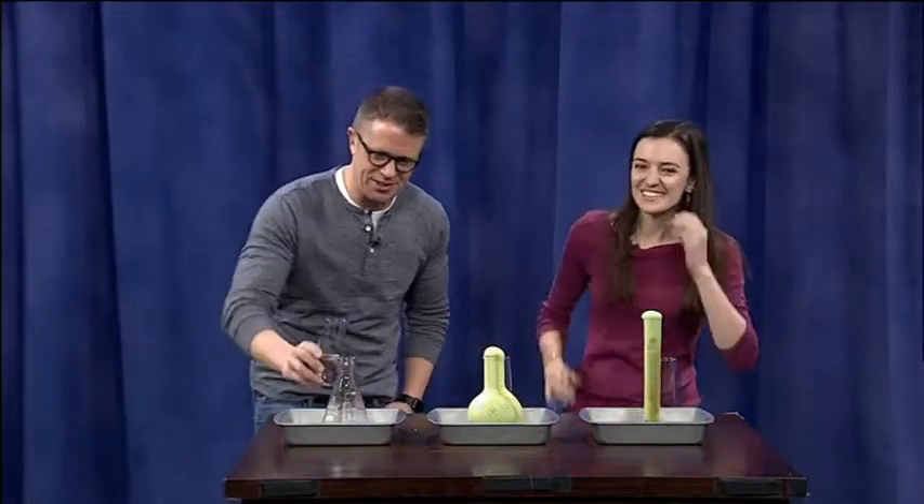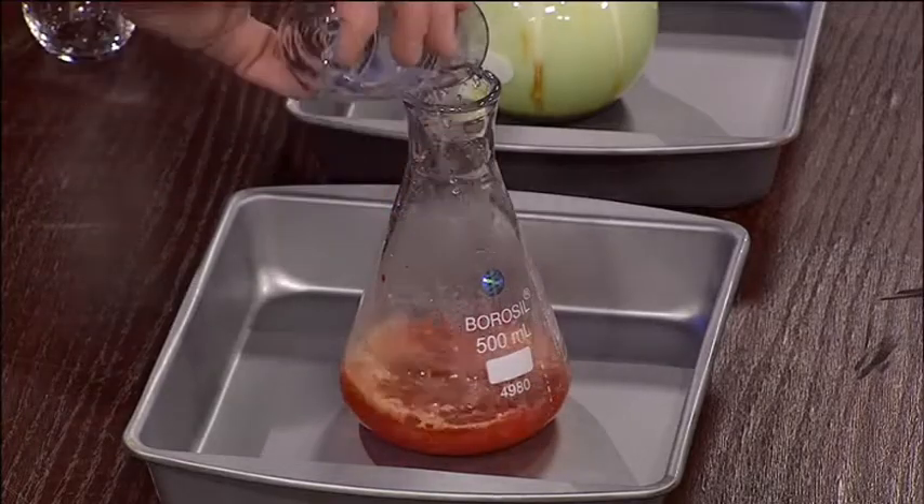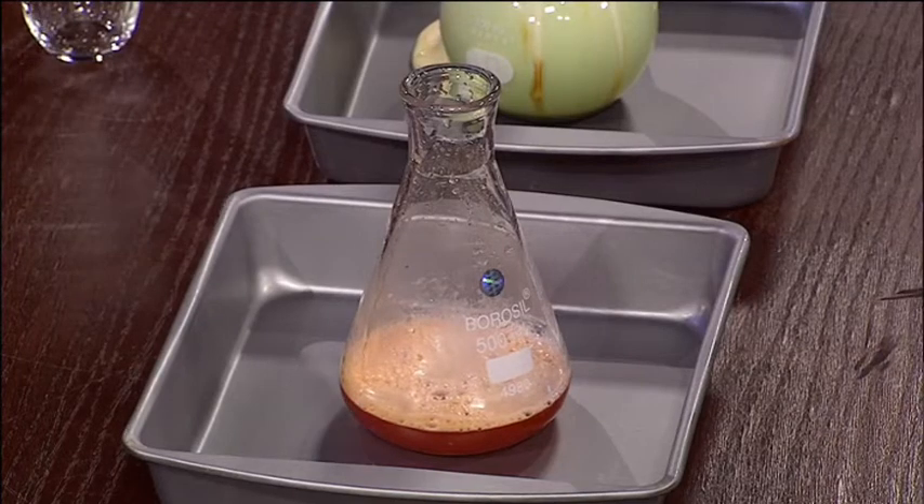Now the last one — this is the red one. What is the technical term for this? This is a beaker. And you've got an Erlenmeyer flask, a graduated cylinder — all kinds of stuff.